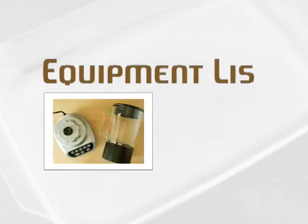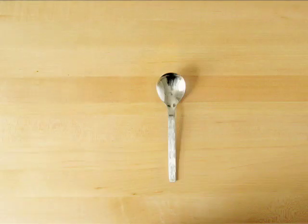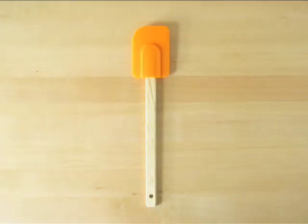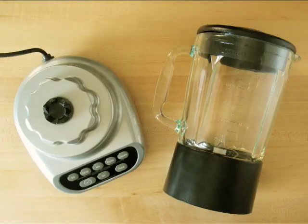For the equipment you'll need: a vegetable peeler, large kitchen knife, cutting board, spoon, fork, measuring spoons, liquid measuring cup, silicone spatula, large pot with a lid, large bowl, ladle, and a blender.